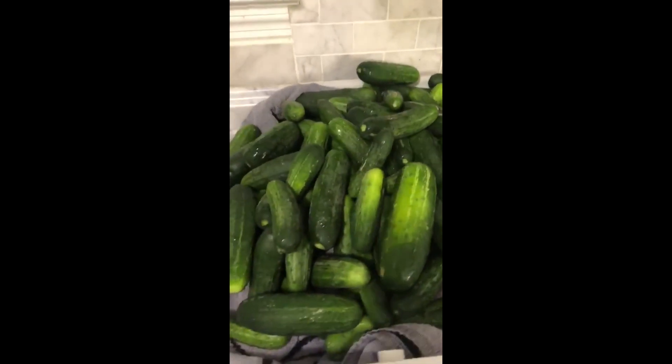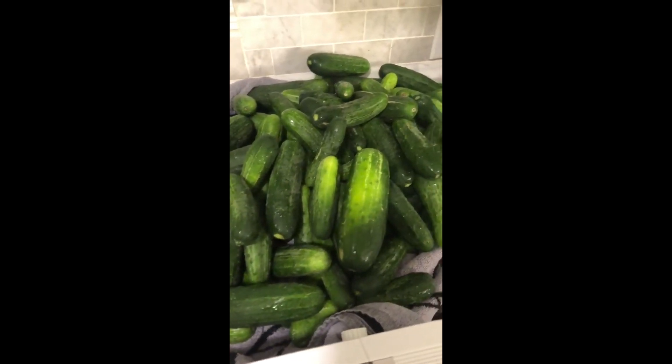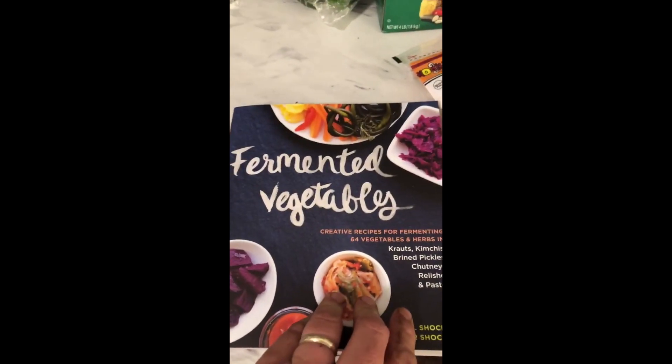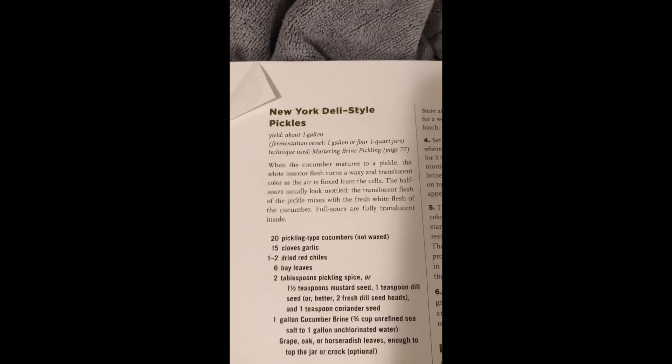We got a boatload of pickles right here and we're about to try our hand at fermenting some pickles. I got two bags and I got even more in the fridge. We got a big ol' five gallon ferment crock. We probably won't fill it all the way, but good to have plenty of room. The recipe we're going with is from this book called Fermented Vegetables, and we're going to try this recipe called the New York Deli Style Pickles.